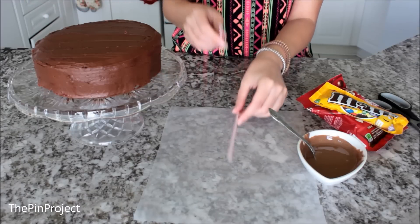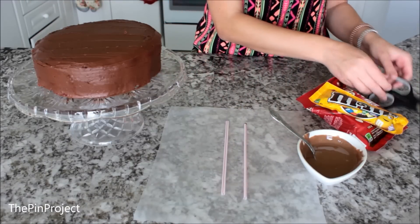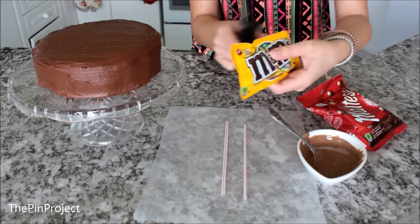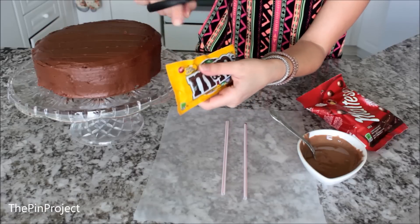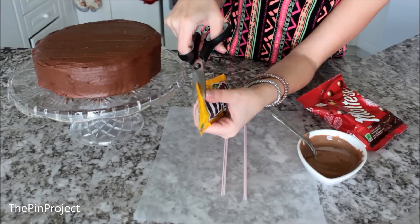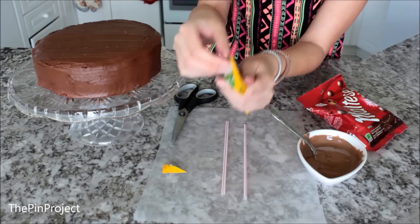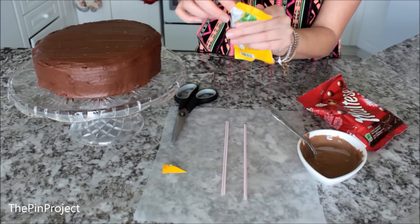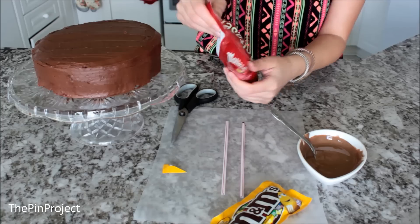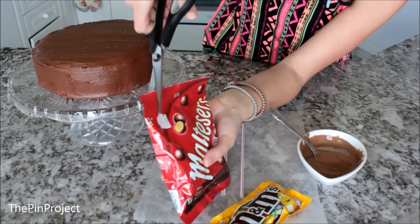Now here's where the tricky part comes. Grab the straws and figure out where you want to place them to achieve the gravity look. Then grab the pack of M&Ms and cut open a corner of the package — make sure not to cut a big hole, just enough for the straw to fit in and enough for the M&Ms to come out. I did the same thing with the Maltesers.